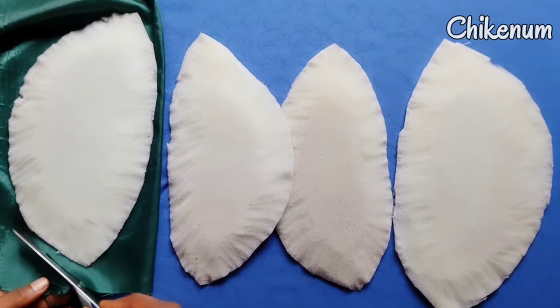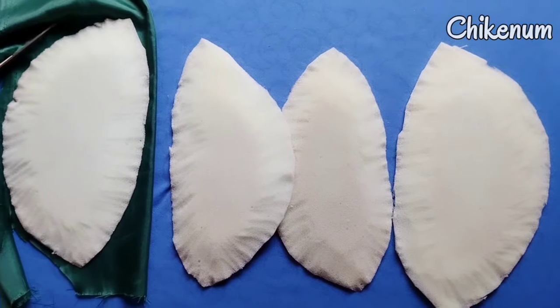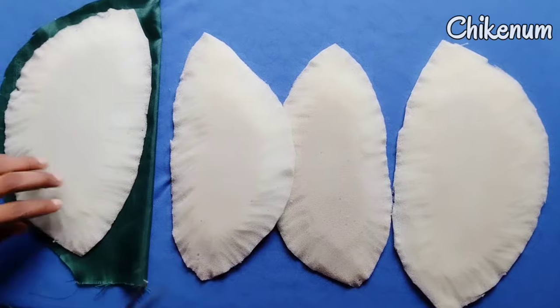Then cut out the material 2 to 1 — that is 2 materials to 1 foam. Your material is going to be 8 pieces in the exact shape of your foam.